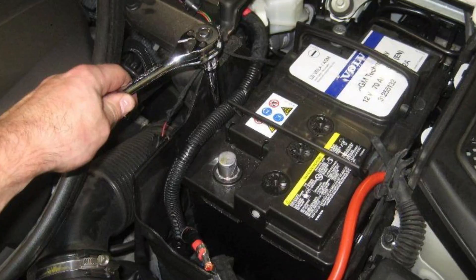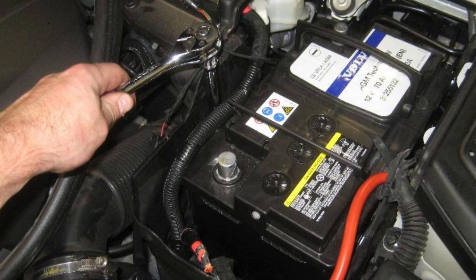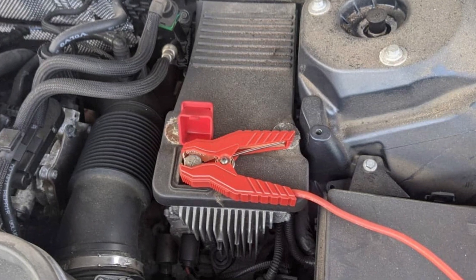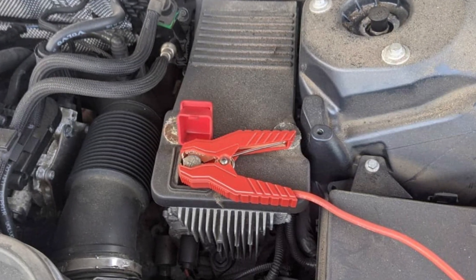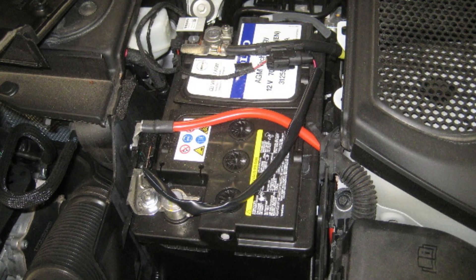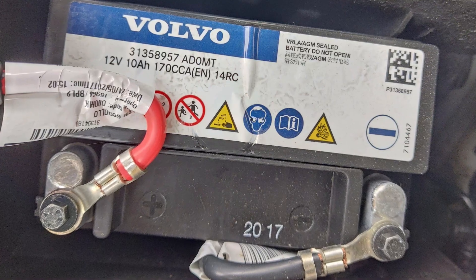You have two options for solving this problem: replacing the 12-volt batteries or recharging them with a proper external charger. But before you do this, I would also look at the connections on the main 12-volt battery and, if you can reach it, on the auxiliary battery too. If they are loose or look corroded, you will need to clean and retighten them, then reset the battery management system and try driving.